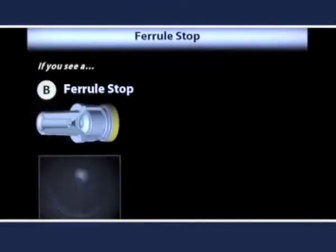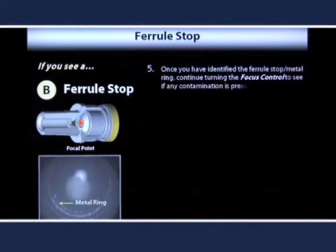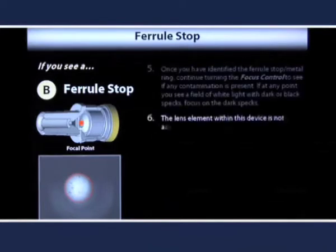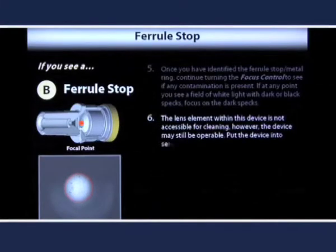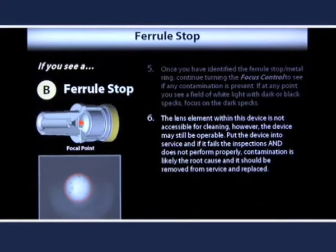If you see an image with a distinct metal ring, then it is a ferrule stop. Once you have identified the ferrule stop, continue turning the focus control to see if any contamination is present on the lens element. If at any point you see a field of white light with dark specs, focus on the specs to view the contamination on the lens surface. If contamination exists, note that the lens element within this device is not accessible for cleaning. However, the device may still be operable. Furthermore, since it is a non-contact device, attaching a connector to the device does not risk damaging the connector or the device. Put the device into service. If it fails the inspections and does not perform properly, contamination is likely the root cause and it should be removed from service and replaced.